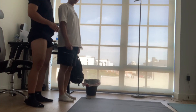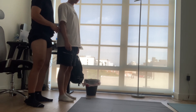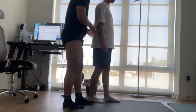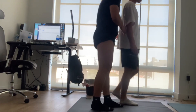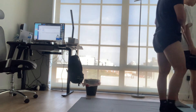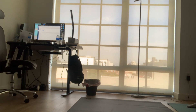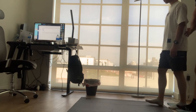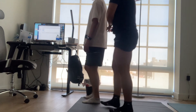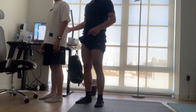Before beginning the gait assessment, I'll put my hand behind the patient to support. Good. Let's switch to the other side. Good. The patient's gait looks normal.